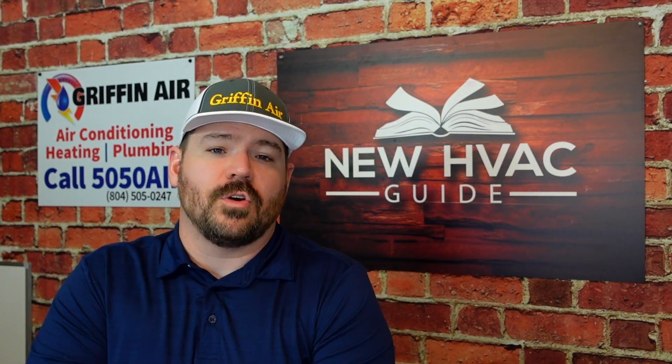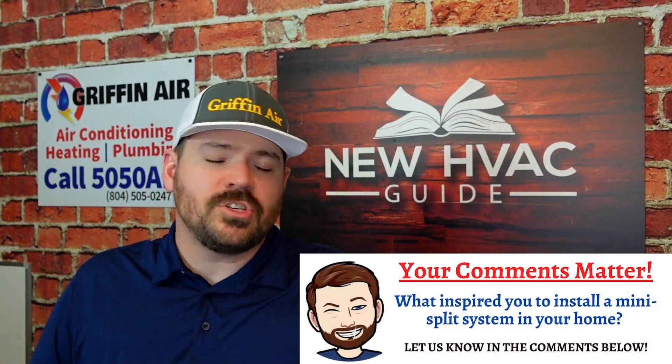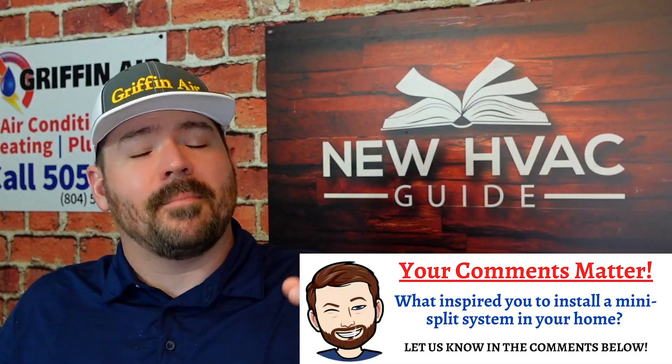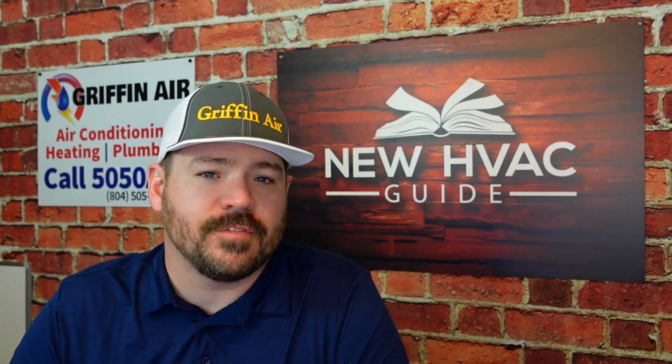Next, let's talk about if you did have to install a pump for one reason or another — say you installed it on an interior wall or the drain had to go uphill. If you do have to install a pump, there are things you want to keep in mind: you want to think about having to service that pump, maybe having to replace it years down the road. That pump is another thing on that system that could fail, so just keep that in mind when selecting the location of the unit.